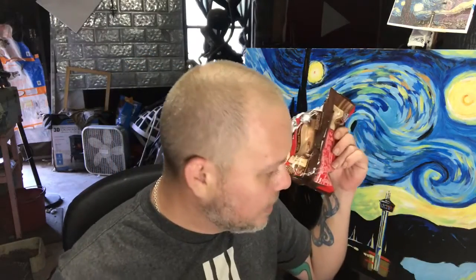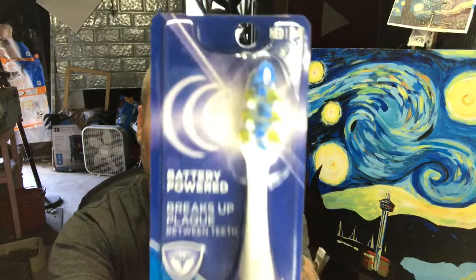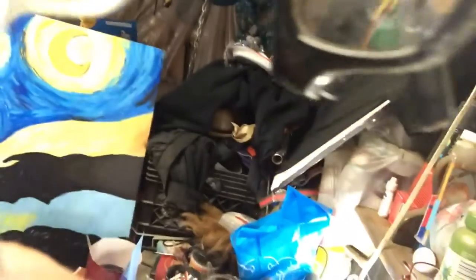Speaking of which, I should probably go brush my teeth. I just bought a new toothbrush. Hold on, let me find it. Where did I put my toothbrush? That's chocolate. Here it is. It's one of those ones that vibrates.